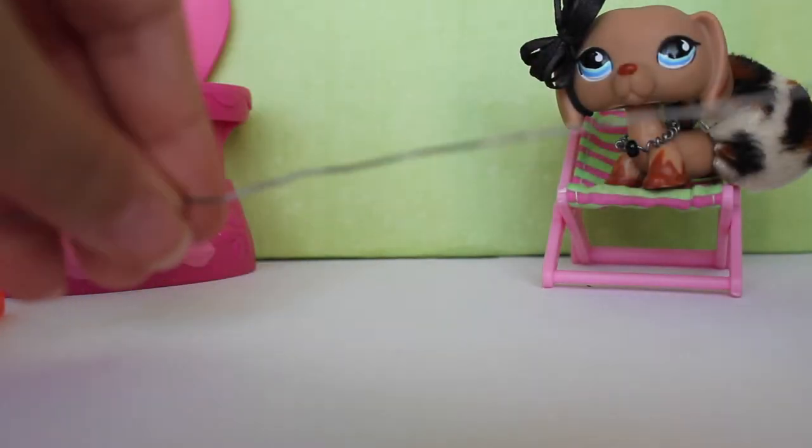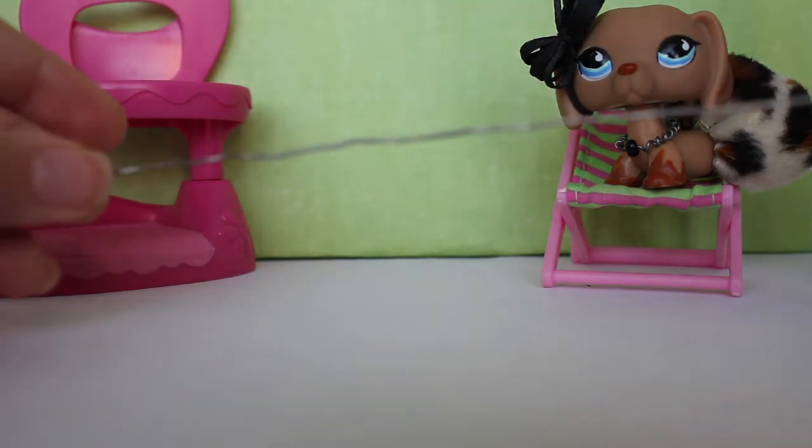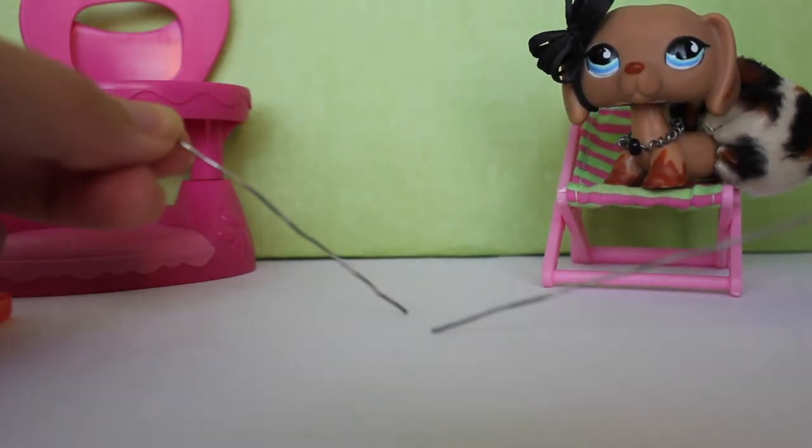So first you're going to stretch out the wire and then you're going to cut maybe not a lot of wire but a medium amount — right there, which is perfect actually.